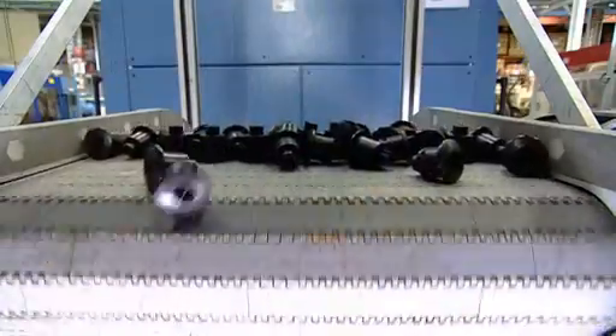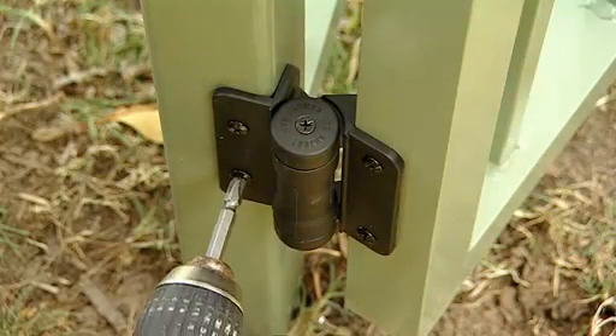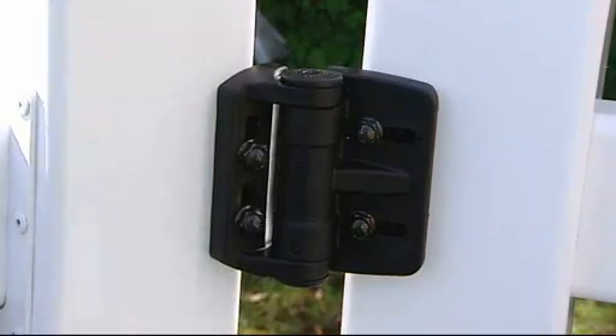Every TrueClose hinge is injection moulded from tough reinforced polymers so it will never rust, bind, sag or stain. All materials are weather resistant and there's no need to oil these hinges.